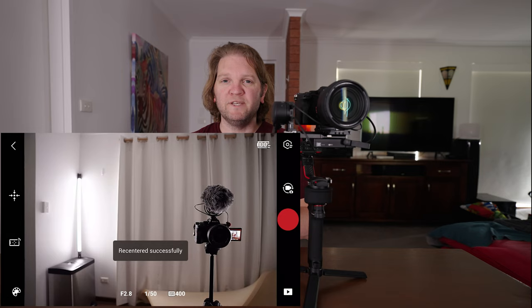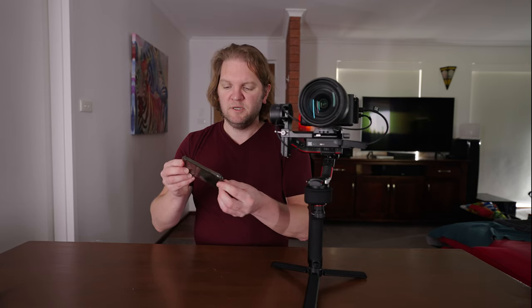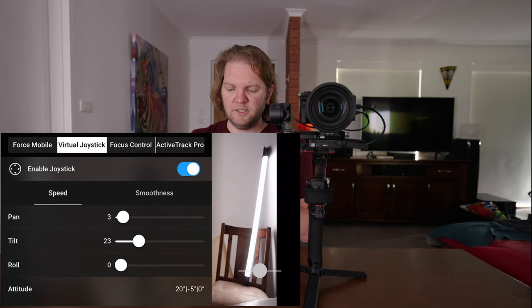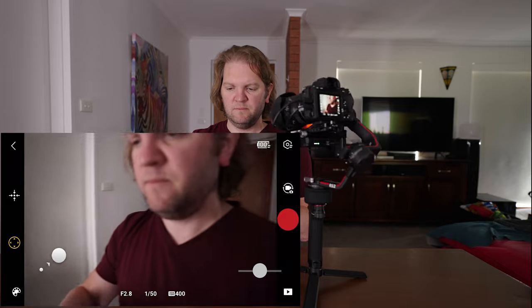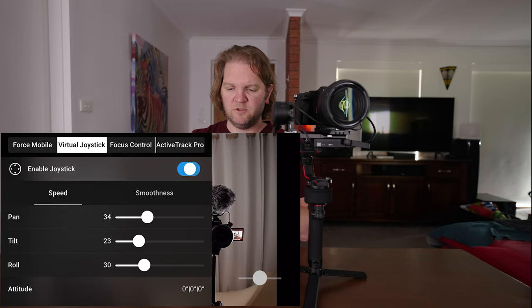Tapping the second icon up from the bottom left gives you access to options including Force Mobile — when enabled, moving the phone around will move the gimbal. You also have a virtual joystick where you can set the speeds, and use it from the bottom left to move the gimbal. Tap the four arrows again to re-center it, and you can turn off the joystick when done. You've also got focus control and active track available.